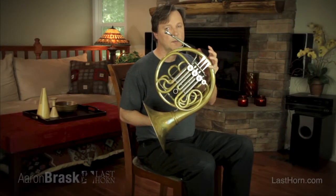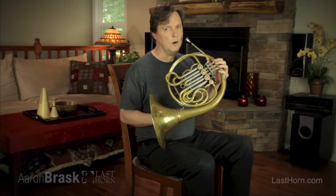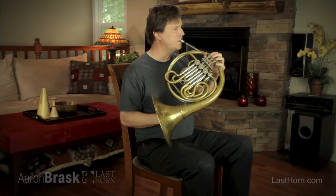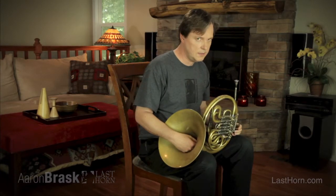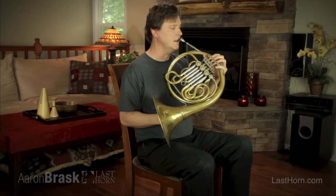This is a standard double horn pitched in F and Bb. The low harmonic series on the F horn is this. The Bb harmonic series, the shorter tubes on this horn, is this.